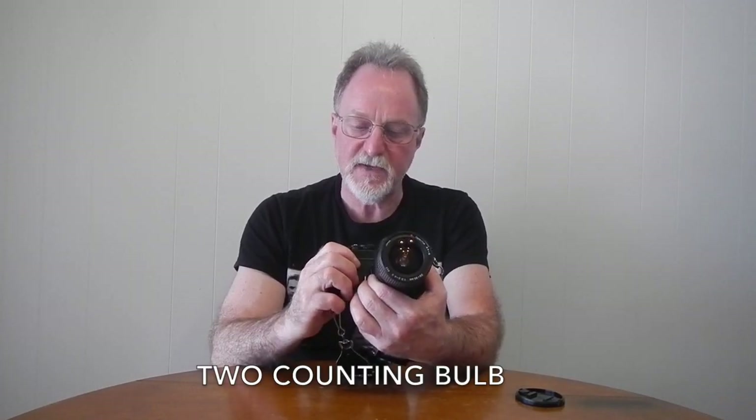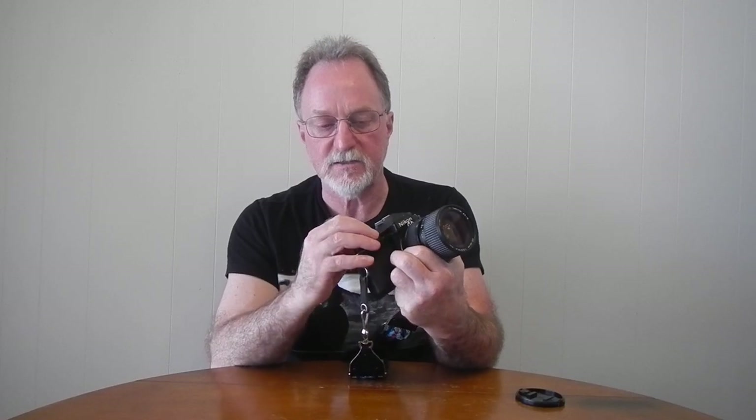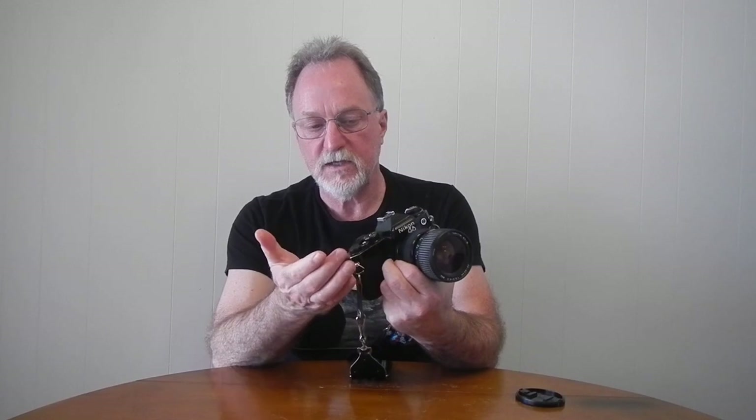It has two mechanical speeds, and it's a little bit weird because the mechanical speed is the 90th of a second, and it's at the end with bulb rather than inline where you would expect a 90th of a second to be. This dial does not freely spin — auto is all the way at one end and you rotate all the way around to get your bulb setting or the M90 setting. It doesn't just keep spinning.